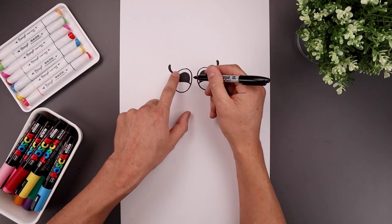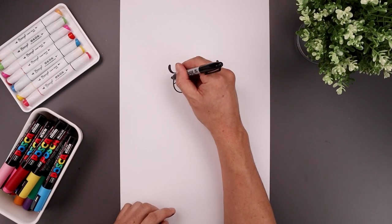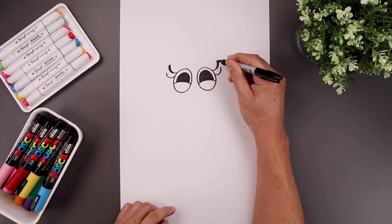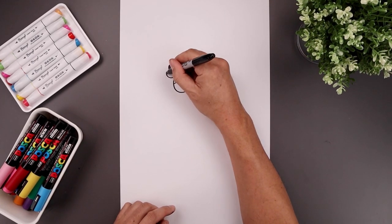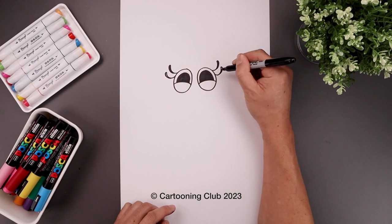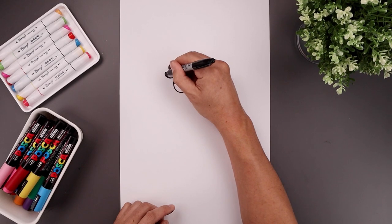Let's add one more lash — just step down and draw that same curve coming down and up. Then again, thicken up the top and just taper that back in, filling in the top area.